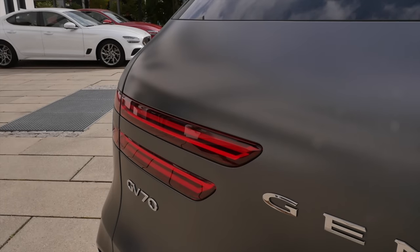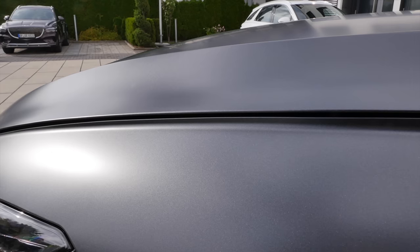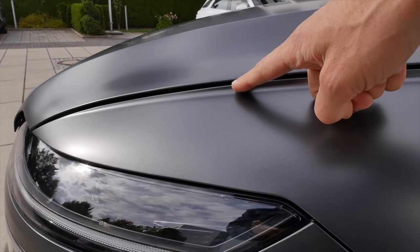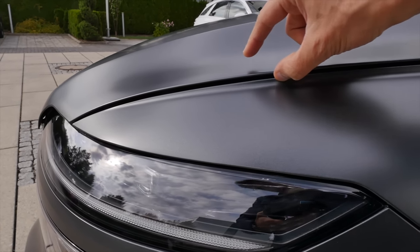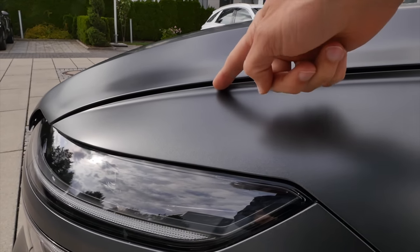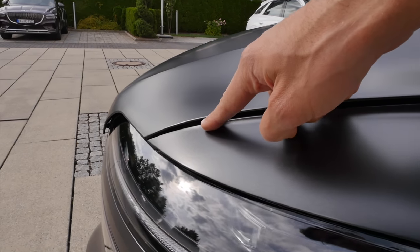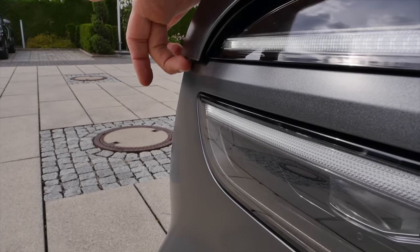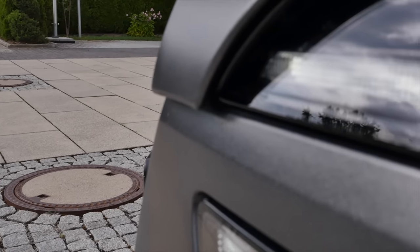The German eye discovered the Spaltmaße — the panel gaps. Not really happy with how the hood is being bent here in the front; the gap is kind of too big. And there's also this overlapping hood in the front. Not sure why they did that in this exact way.